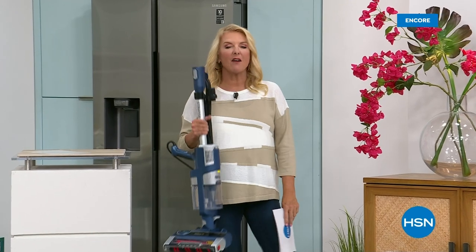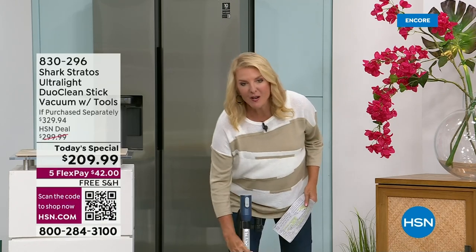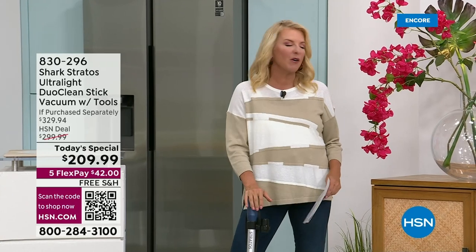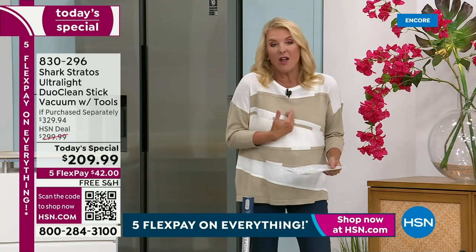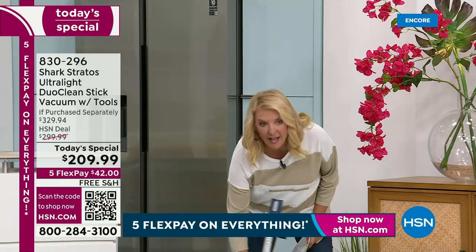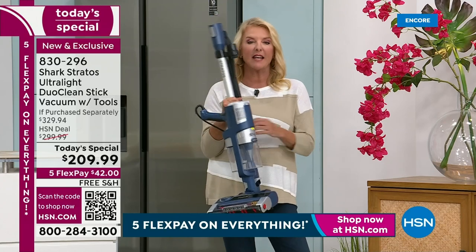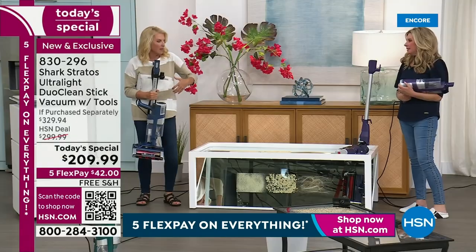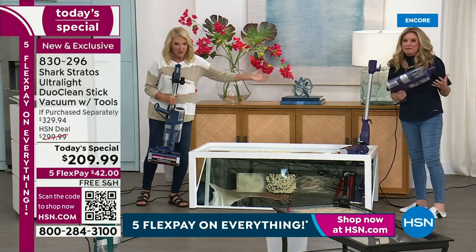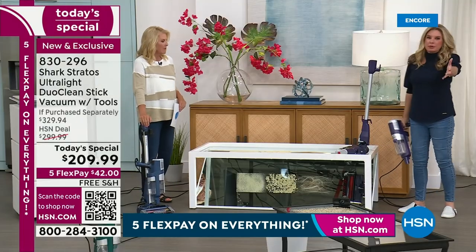Normally you can't carry a really powerful vacuum in one hand for long, but you can with this Shark. It's our Today's Special — I'm Suzanne Runyon, Tracy Rose is here and has been passionate about bringing great home products to HSN for over 14 years. As Today's Special it's a limited time offer. The denim blue is outselling all other colors — if you want it, get it now at midnight while all four colors are available, because they go fast in a domino effect.